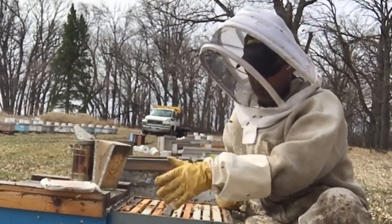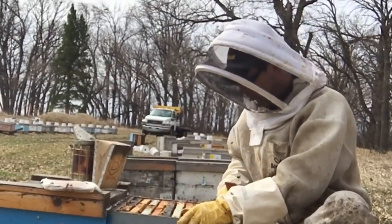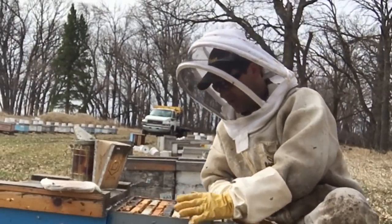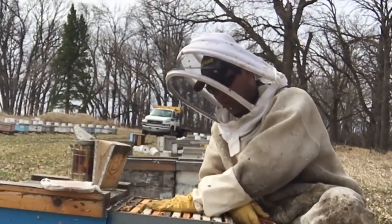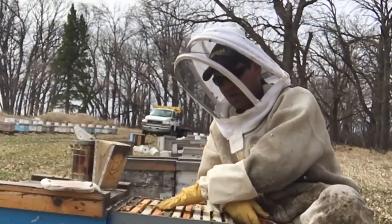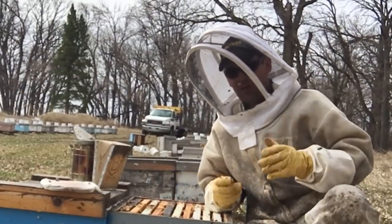So I have all these bees in here. I could simply just shake them out in front of another colony — they'd go into that hive and live on. But what I want to do, instead of taking the direct loss of this, is I want to use these bees.